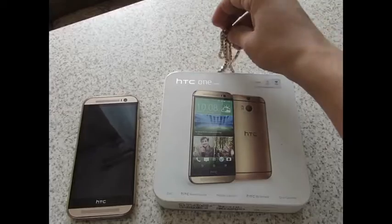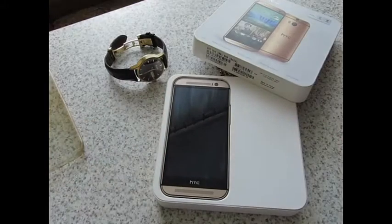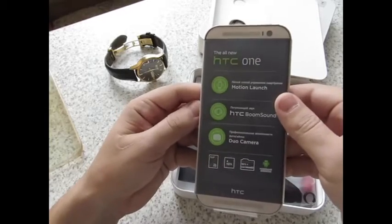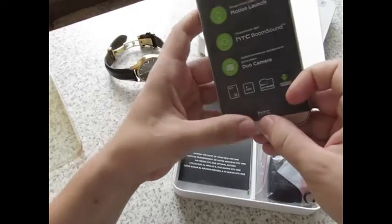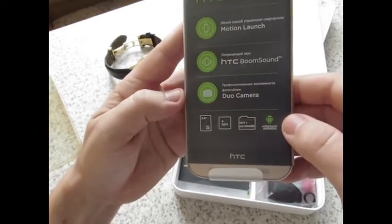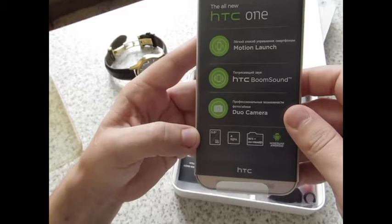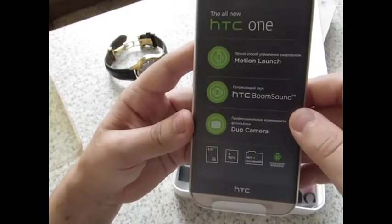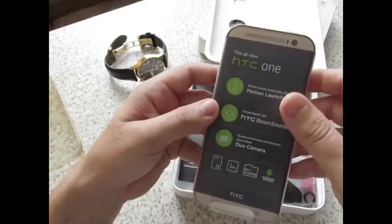Что же было у нас в комплекте. При открытии коробочки телефон располагался таким вот замечательным образом. Тут написано основные характеристики: четырёхъядерный процессор, 16 гигабайт собственной памяти, плюс можно расширить её карточкой microSD. Новейший Android — у меня обновился до 5 с чем-то. Full HD разрешение, 5 дюймов. Двойная камера. Профессиональные возможности съёмки. Boom Sound — звук HTC суперский. Motion Launch — лёгкий способ управления смартфоном.